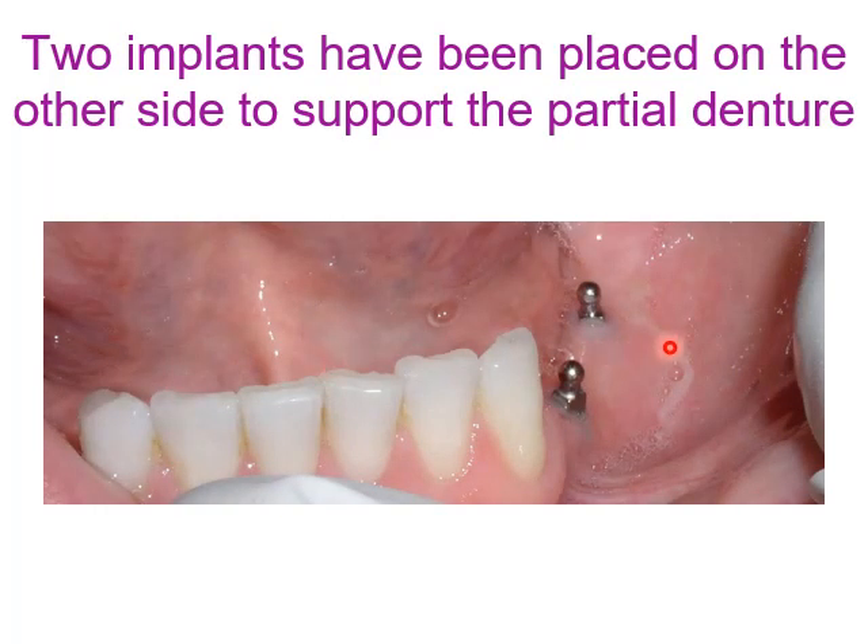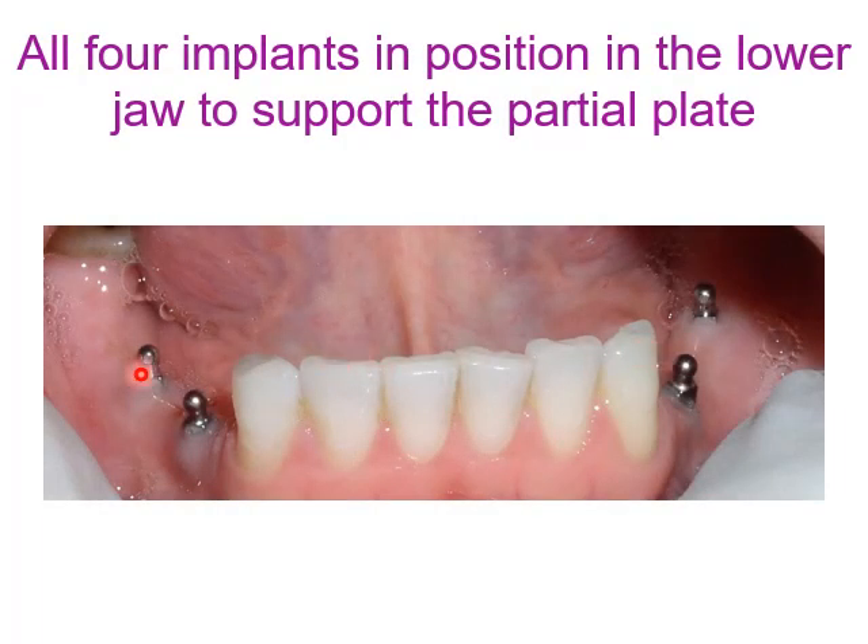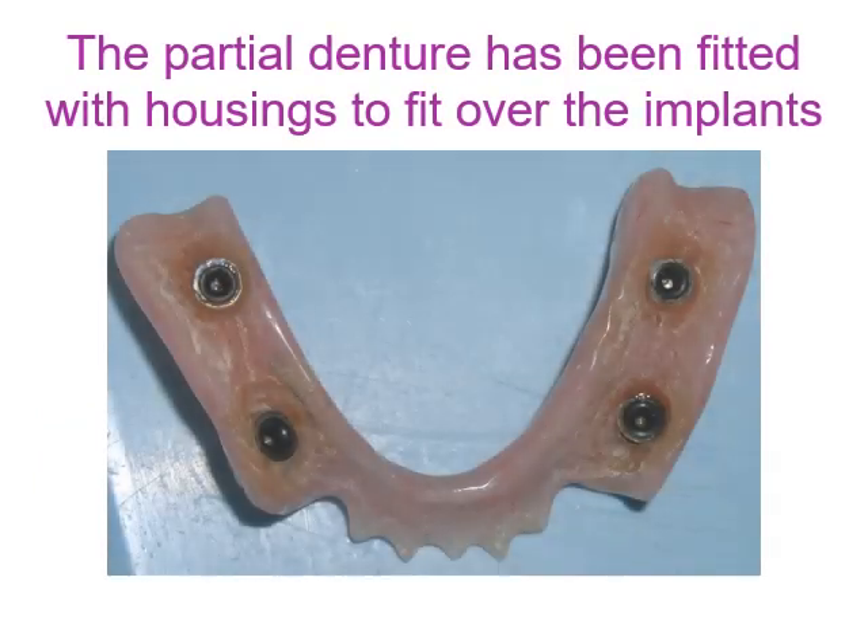Two implants have been placed on the other side to support the partial denture. All four implants are now in position in the lower jaw to support the partial plate. The partial denture has been fitted with housing to fit over the implants in the patient's mouth.